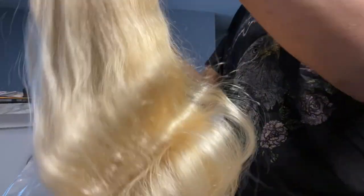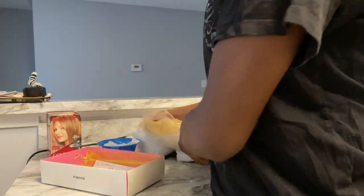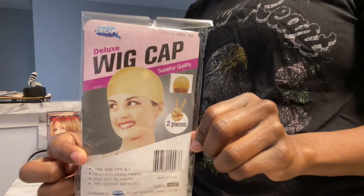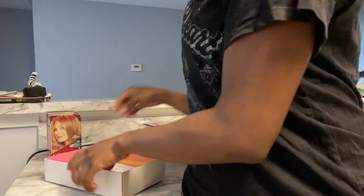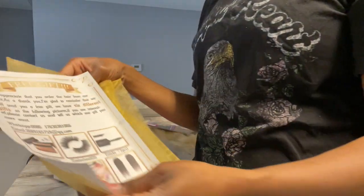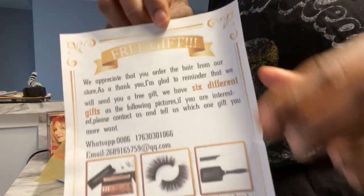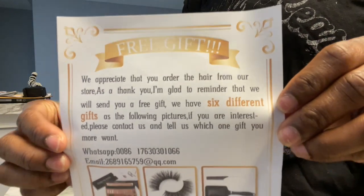Now I'm going to show you guys what all came in the box. I got a wig cap — it came with two — and I also got a thank you letter in the bag. On the thank you letter it's telling me that I can get a free gift. But let's get into this dye because that's what we came here for.